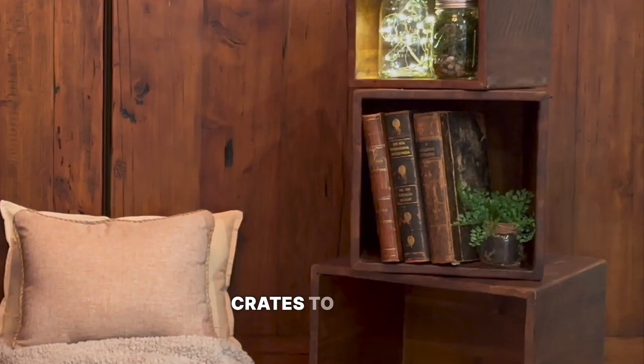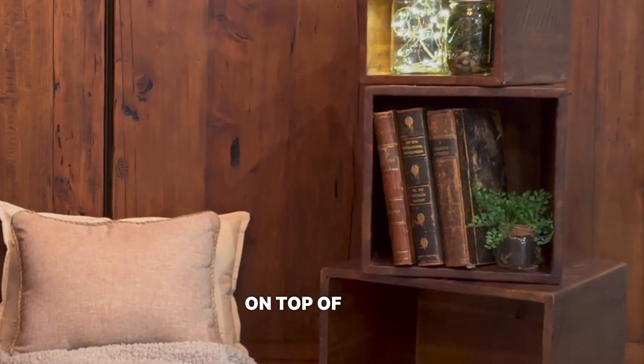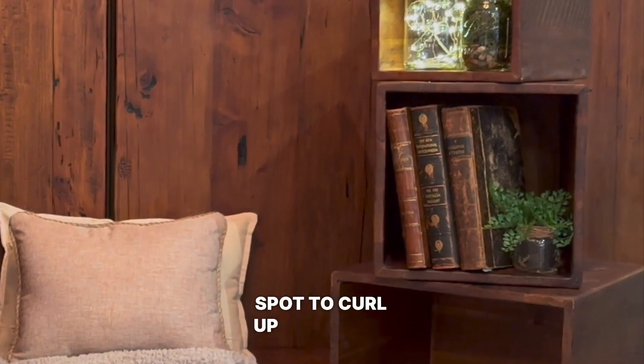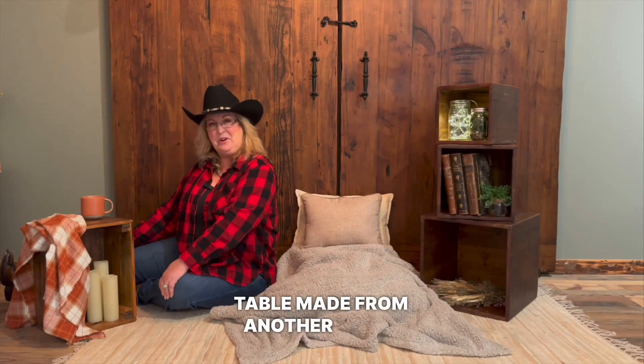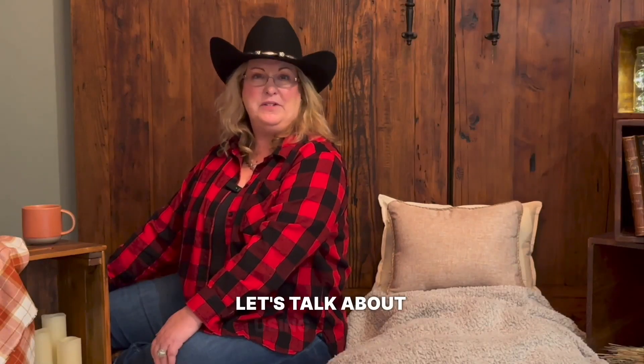To start, let's discuss using wood crates to create a cozy reading nook. Simply stack a few crates on top of each other, add a comfy cushion, and you have a rustic spot to curl up with your favorite book. Add a small table made from another crate to hold your cup of tea or coffee.